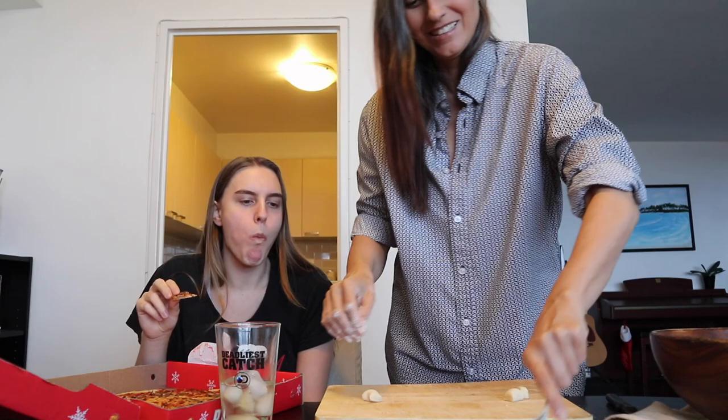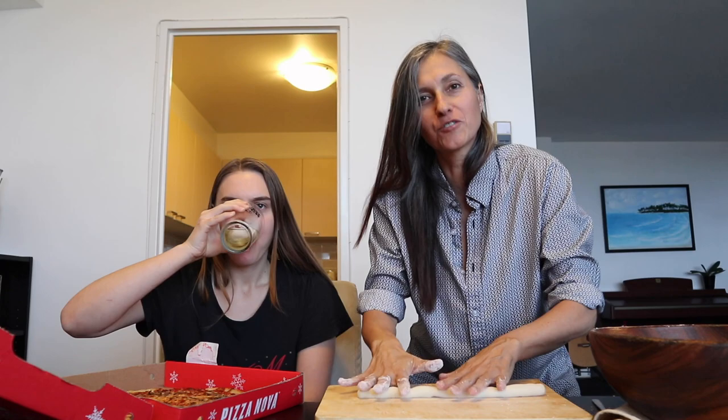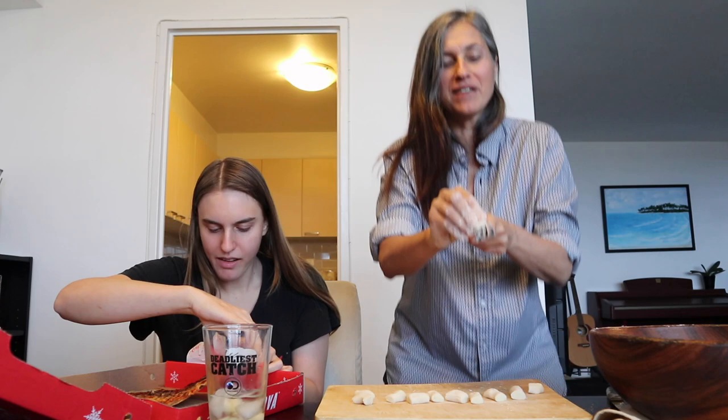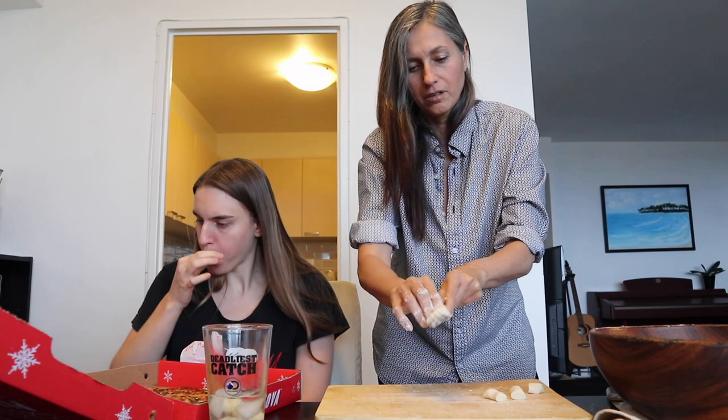Welcome to Paula's cooking show, with the camera a bit too close to the action — it's a cooking and exercise show! Exactly, I have to squat. This is my squatting exercise as I'm making gnocchi. Multitasking!